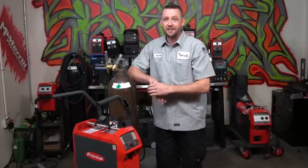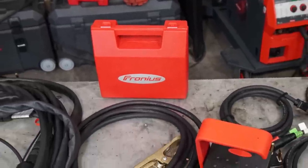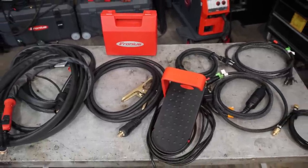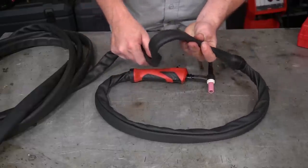One thing that definitely separates this apart from a lot of other machines is that right out of the box, these are actually components made by Fronius for the Fronius machines. They're very specific to the actual machine itself, and they're pretty impressive.